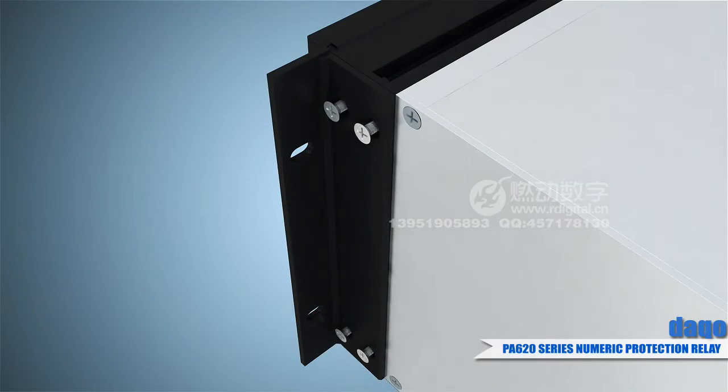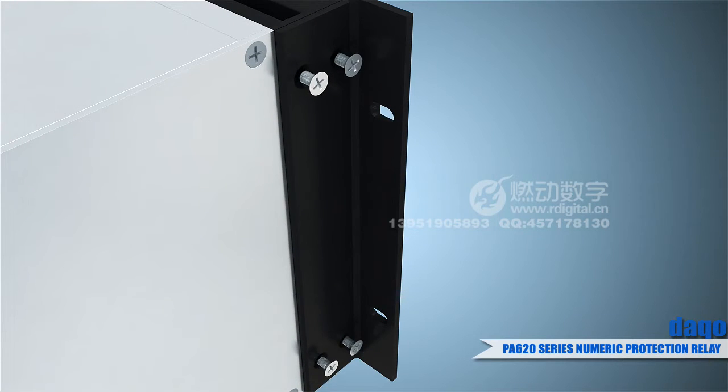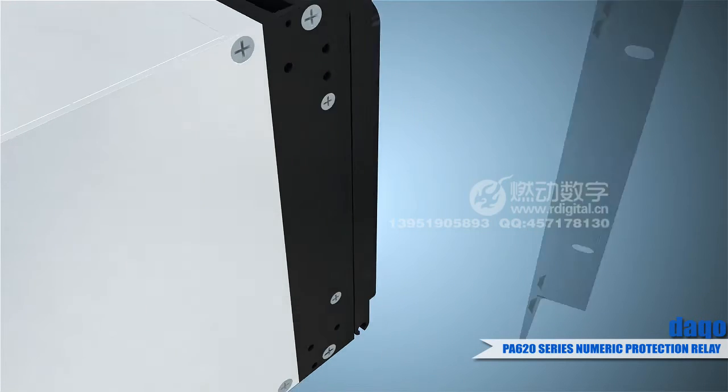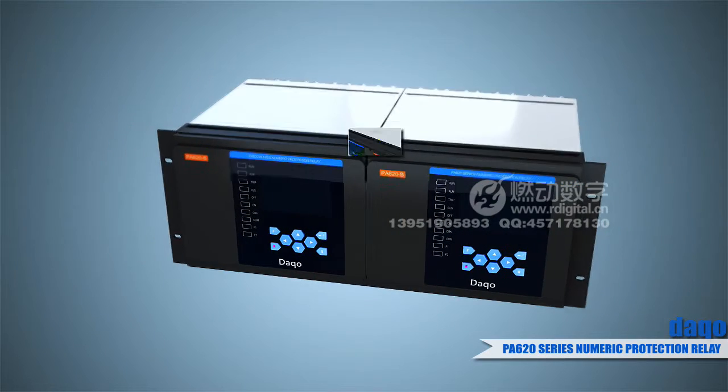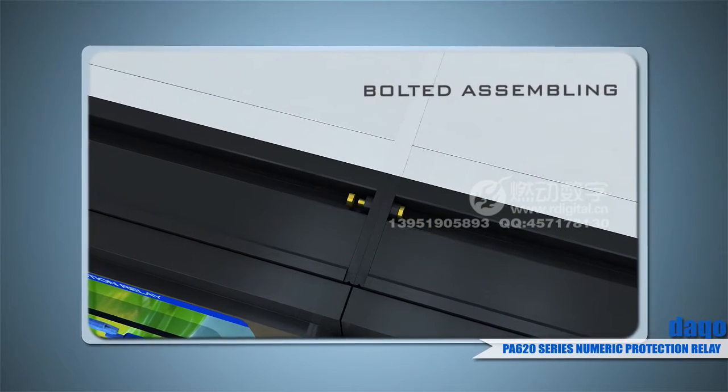The products use a standard chassis and have a compact, small structure design. They are easy and reliable for chassis assembly, suitable not only for panel/screener mounting installation, but also for local mounting within switch cubicles.